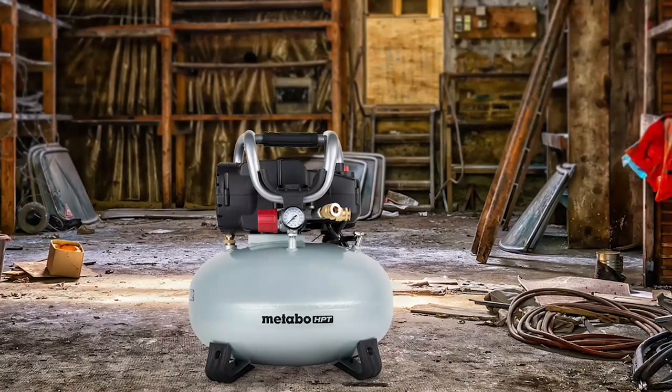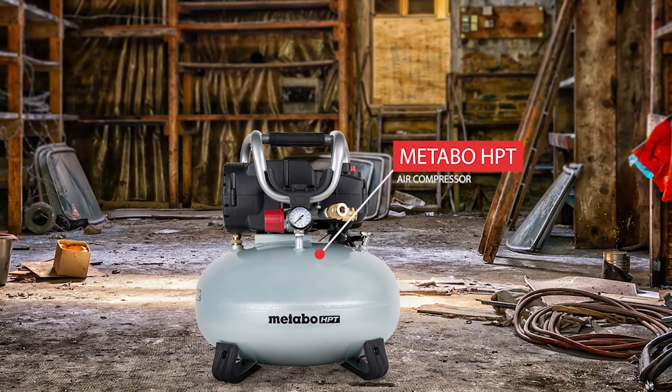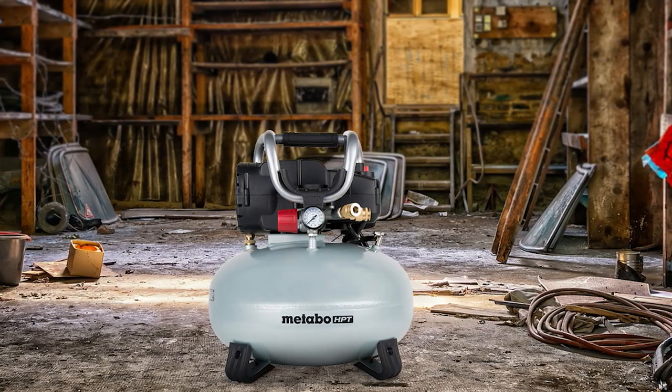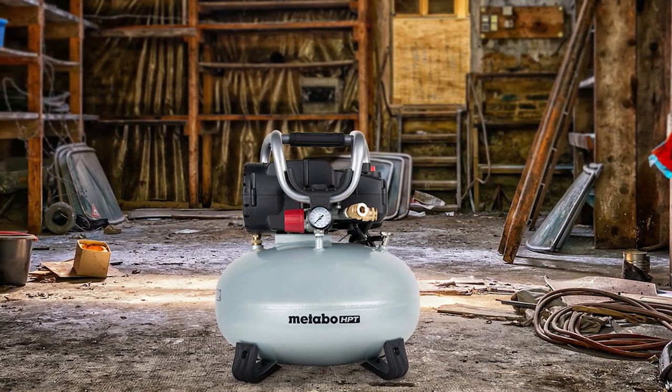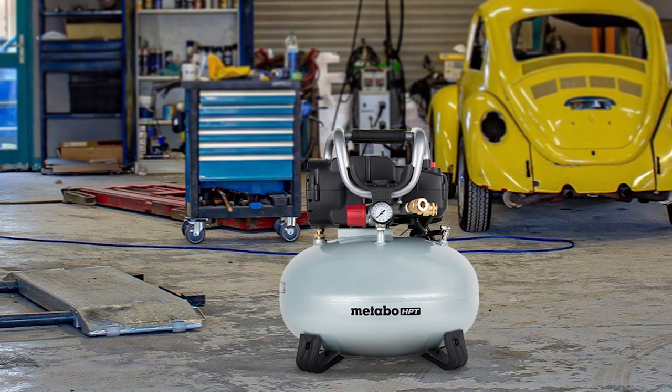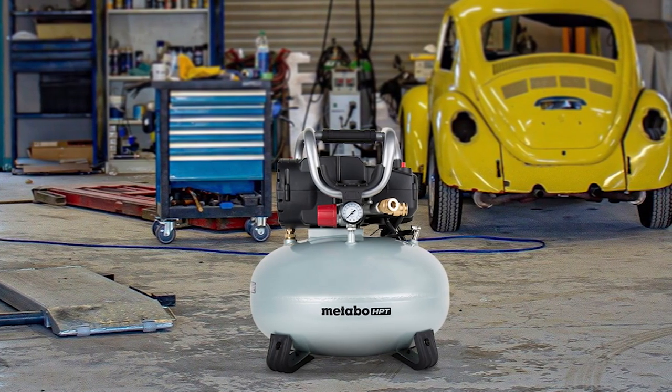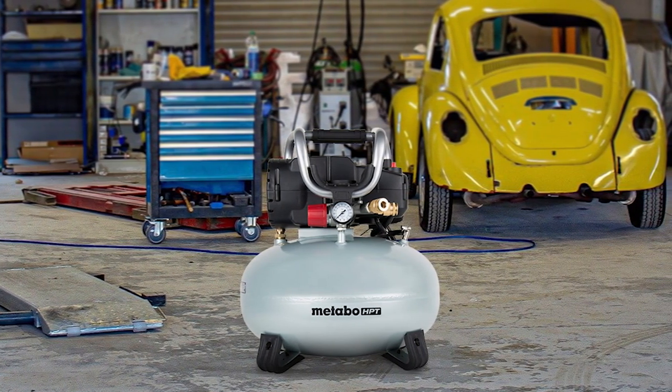Finally, the Metabo HPT Air Compressor is an excellent choice for professionals and DIY enthusiasts alike. Its 6-gallon pancake-style tank and 150 PSI of max working pressure ensure longer runtimes, while the 2.8 CFM delivered at 90 PSI can operate multiple nailers for various applications. The 1-HP oil-free efficiency motor starts up reliably in cold weather, and the steel roll cage with rubber grips provides protection and comfort during transport. Plus, the 73 dB operational noise level makes for a quieter work environment. Industry regulator and gauges make accurate PSI adjustments easy, rounding out this reliable and rugged performer.